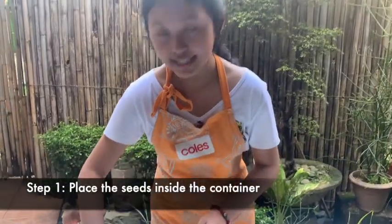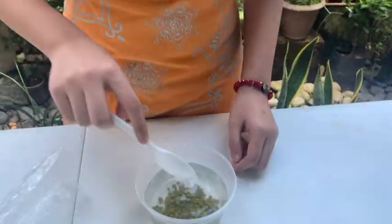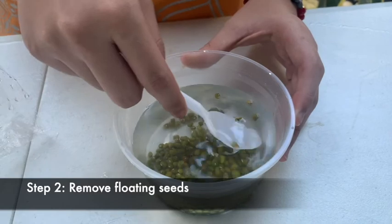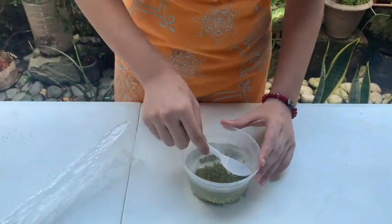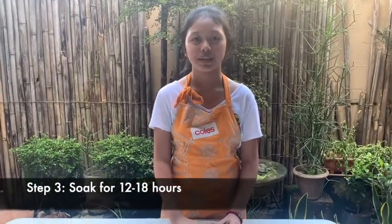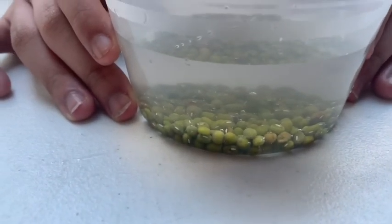Place the seeds inside the container. Remove those that float because they are not viable or they cannot be germinated anymore. Soak this for 12 to 18 hours before planting. By soaking this, we can quickly boost the moisture content around our plant.